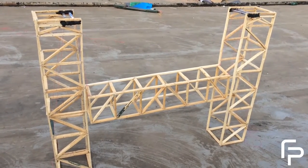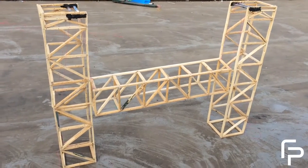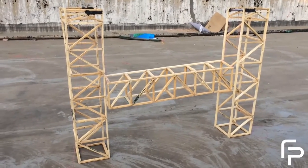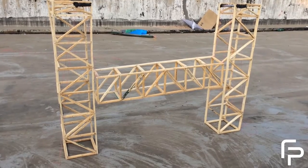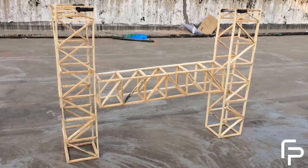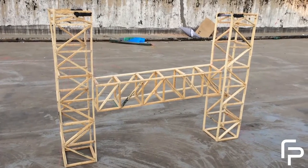The rounds will be as follows. The first round will be a dimension checking round, in which the total length of the bridge including the two columns and girder should be a maximum of 90 cm. In the second round, the deck will be provided a load x times the self weight of the bridge and then maximum lifting of the bridge will be checked.